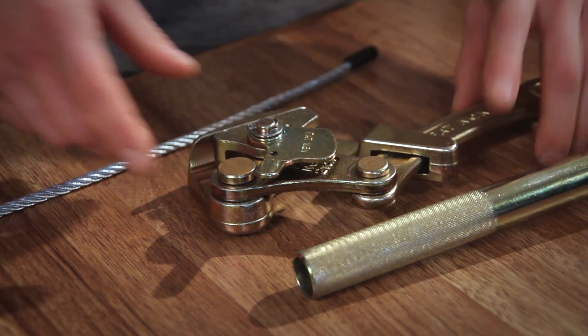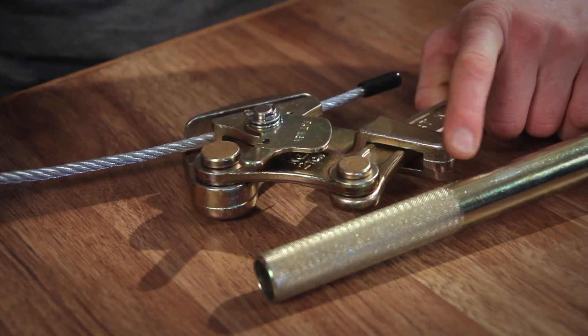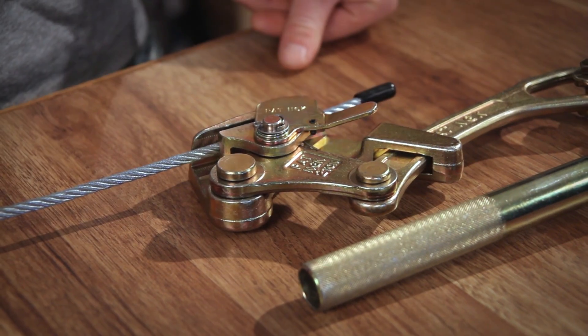Now getting ready to hook this up to your cable — pull it back like that. You're going to place your cable on the inside, it'll just cinch down, putting no kink in your cable, and make sure you put the lock down.